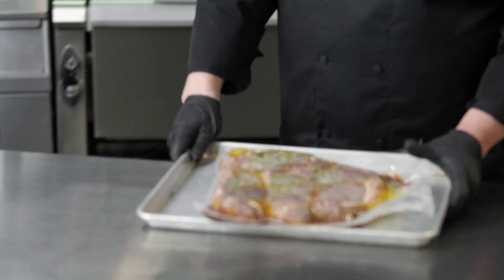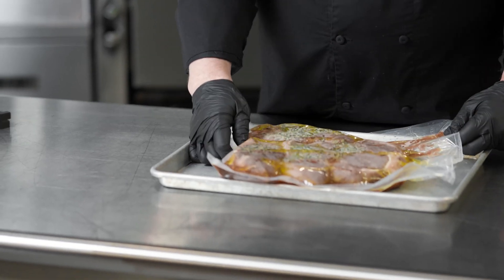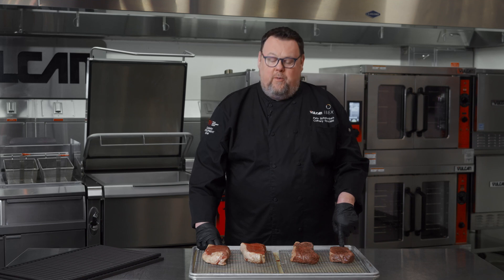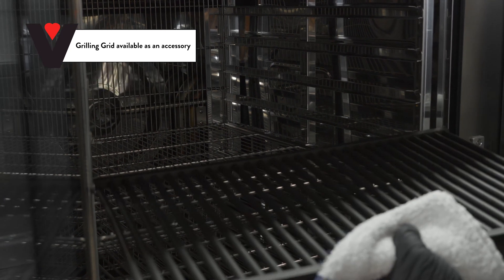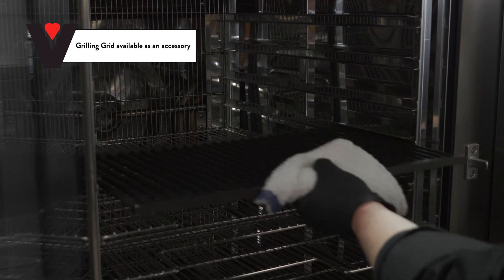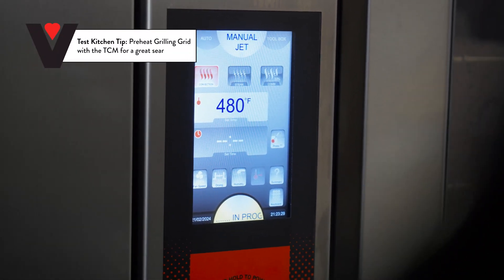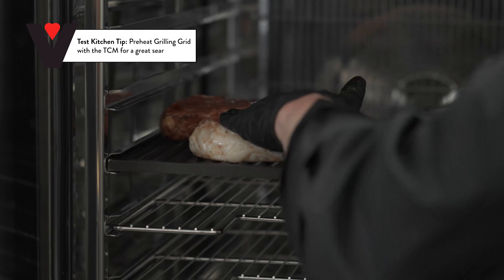So now my sous vide steaks are ready in my TCM — I'm going to pull those out and show you what I've got. You saw me take the batch of steaks out that I had cooked to medium rare. I've done other batches, so I've got a rare version, the medium rare, a medium, and a medium well. So now what I'm going to do is I'm going to put a sear on the outside of these steaks. The way I'm going to do that is I'm going to be using our Vulcan grill rack. I'm going to preheat this grill rack. These grill racks are made so that I could cook a steak from raw on the grill rack and get a grill mark.